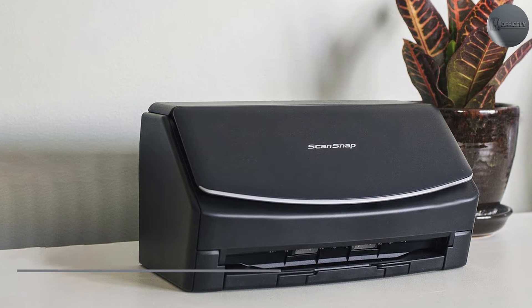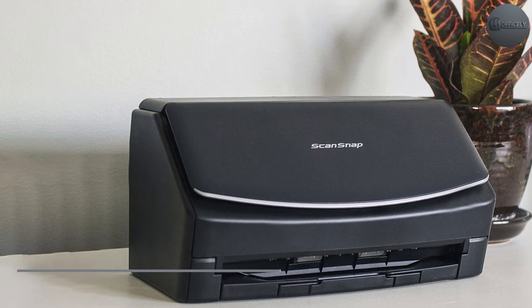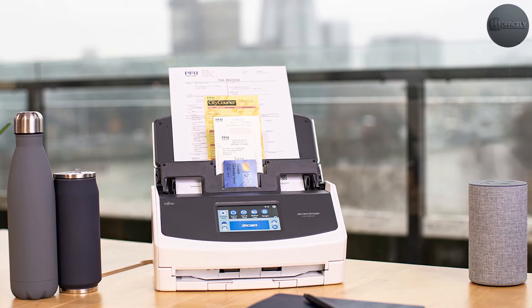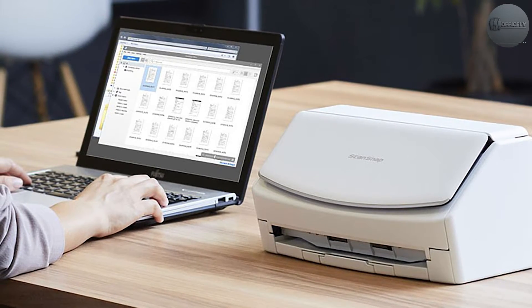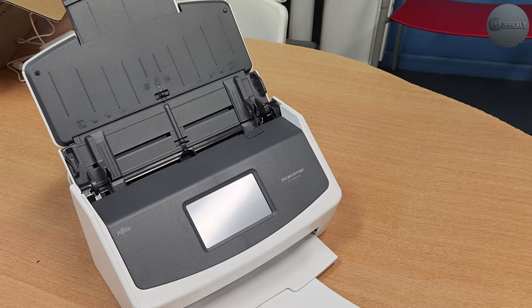This scanner offers both wireless and USB connectivity options, making it a versatile choice for those who want to scan documents from multiple devices. The scanner can scan up to 40 pages per minute and can handle documents up to 8.5 x 14 inches in size. It also has a 50-sheet automatic document feeder that allows you to scan large batches of documents quickly and easily.